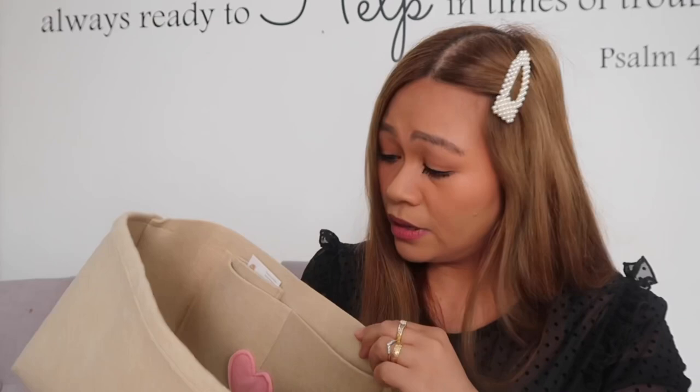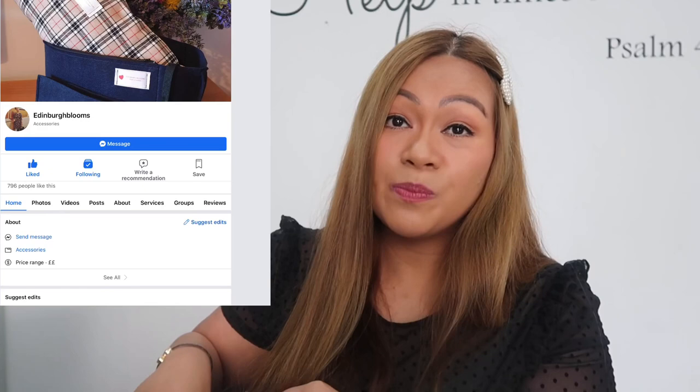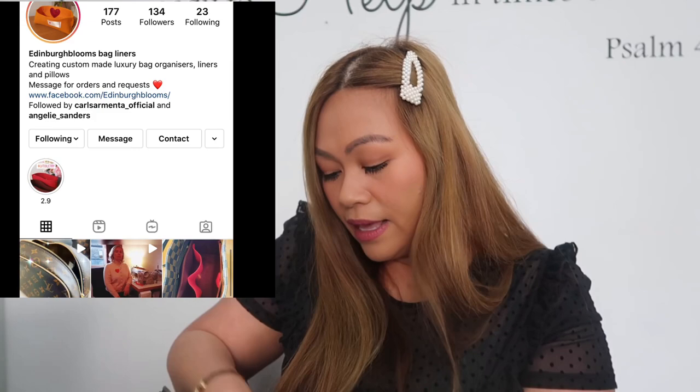I booked a liner for this bag from Edinburgh Blooms — it will keep her in shape and prevent the inside from getting dirty. The liner has a sweet little heart detail, and she adds a key clip inside so you can attach your keys and easily find them. The liner has two pockets inside and even a phone pocket. She specializes in Louis Vuitton but does other bags too.